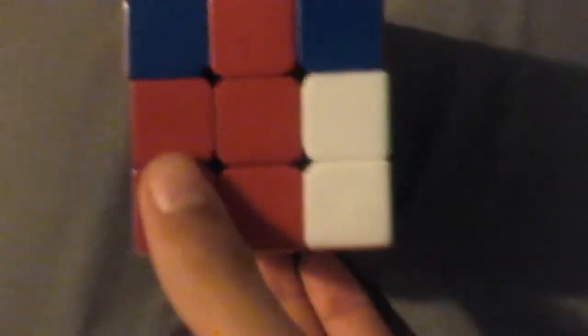In this rare occasion, it's going to go this way. We're going to use this algorithm: facing the middle, then do up, right, up, twice the left, up, right, down, right, down, right, and twice the up.